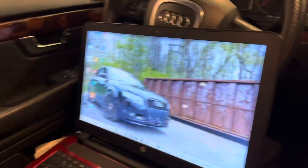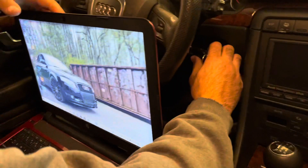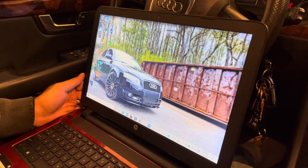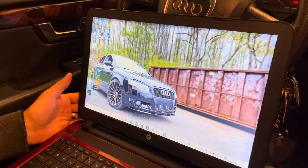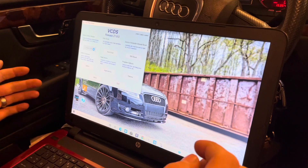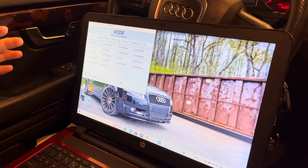Put your key in the ignition, turn it to accessories, and open up VCDS. Also want to reiterate that we are not responsible for anything that happens to your car.